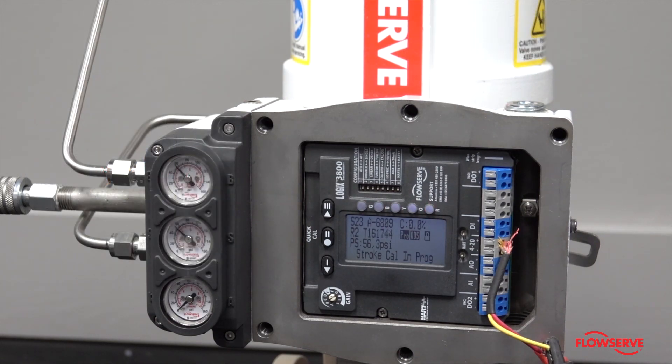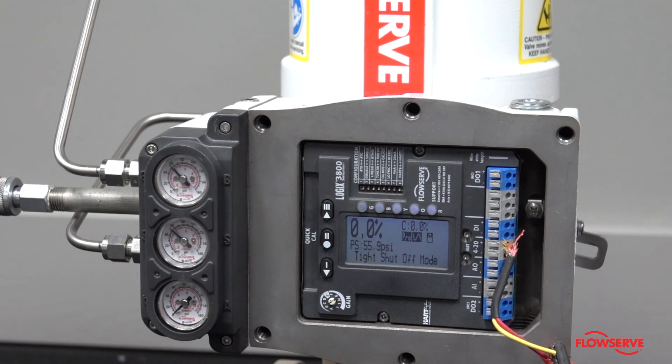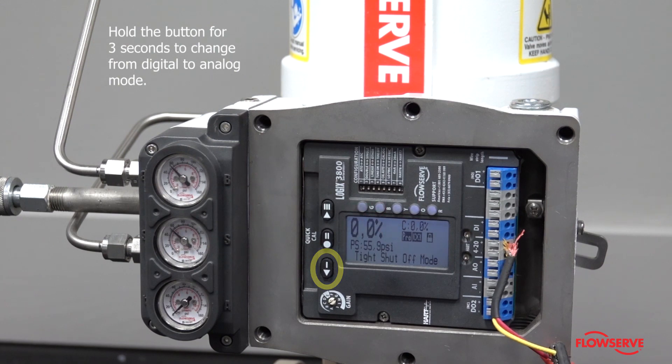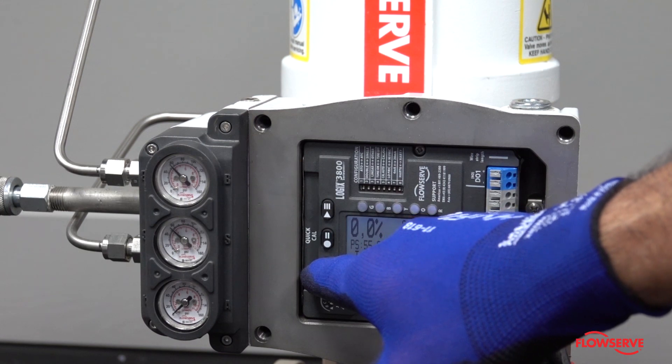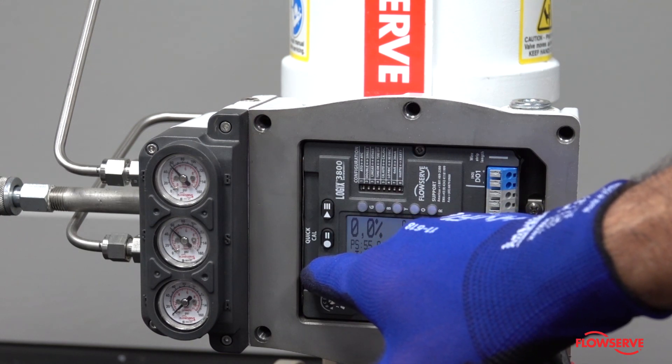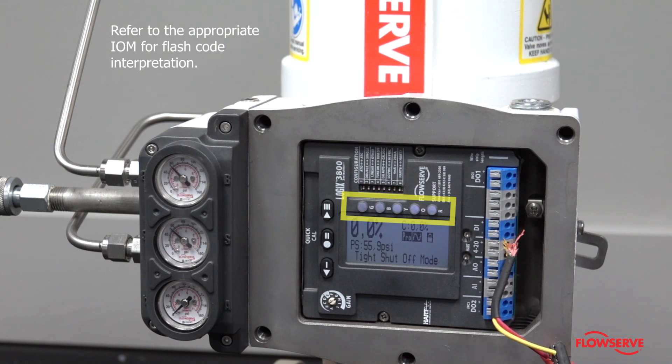If the positioner is in digital mode, follow the instructions in the IOM to place the valve into analog mode. On the Logix 3800, start by holding the single line arrow button for 3 seconds. Next, check the status codes to verify it is in analog mode, and it may be necessary to recalibrate the positioner. Any other sequences of flashing LEDs can be checked in the IOM to determine the condition and follow the corrective steps provided in the IOM.